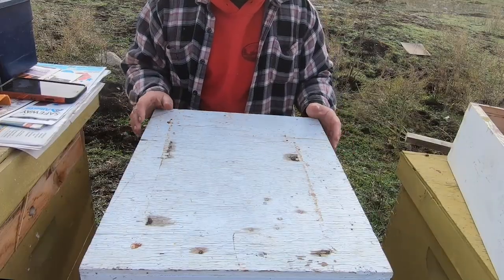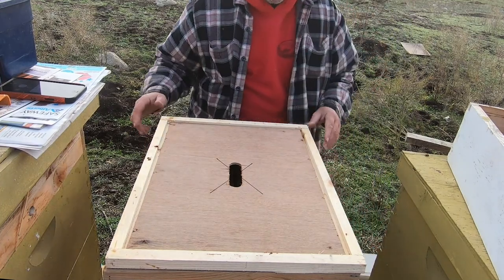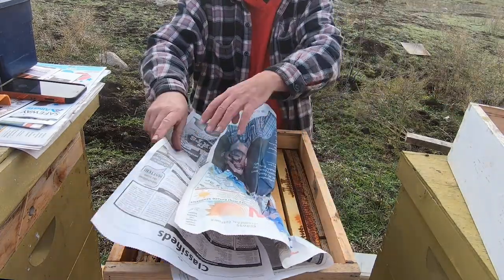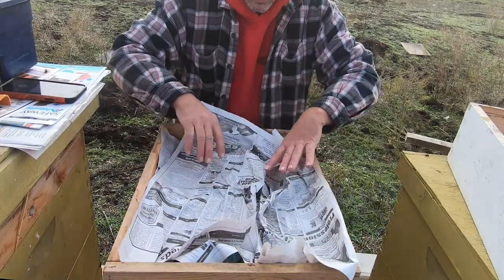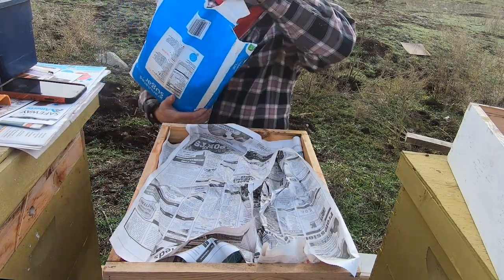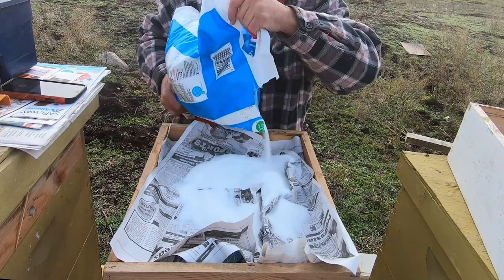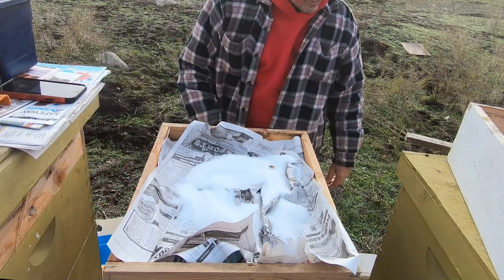I've adjusted the camera angle so you can see a little better. We're going to take the top off, set that aside, then the inner cover. We've got girls right here on top that are mad, so we'll cover them real quick. All we're doing is setting the paper down on top and pushing it down a little bit — it doesn't have to be perfect. From there we're going to go with our sugar, just a pound or so. One of the girls got right into it right off the bat.